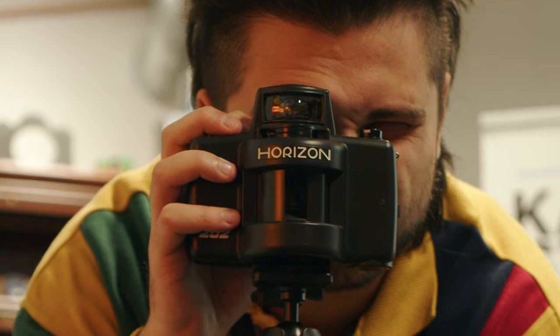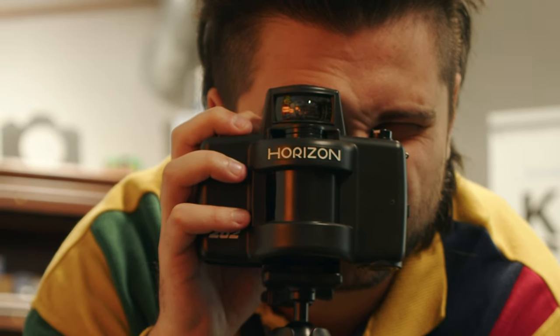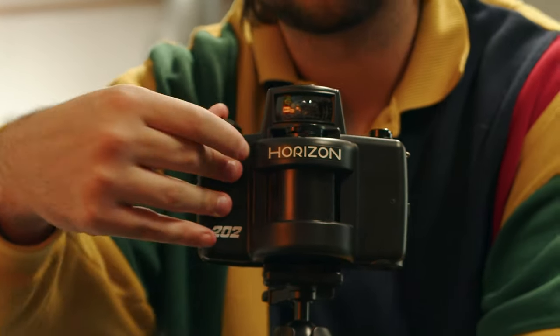We're just going to go over some experiences we had shooting a roll around the office, talk about the results, and just talk about this really unique camera that works very differently from pretty much any other camera that we have used.